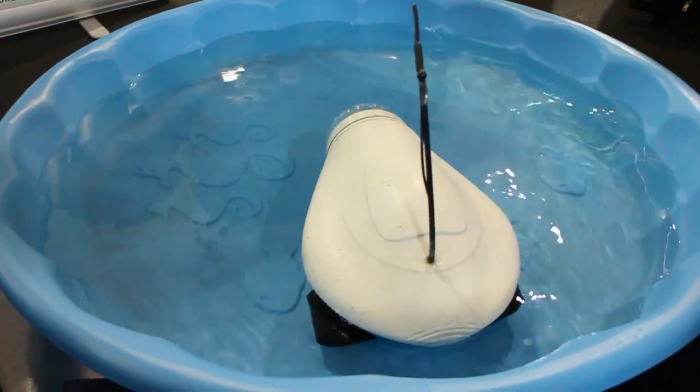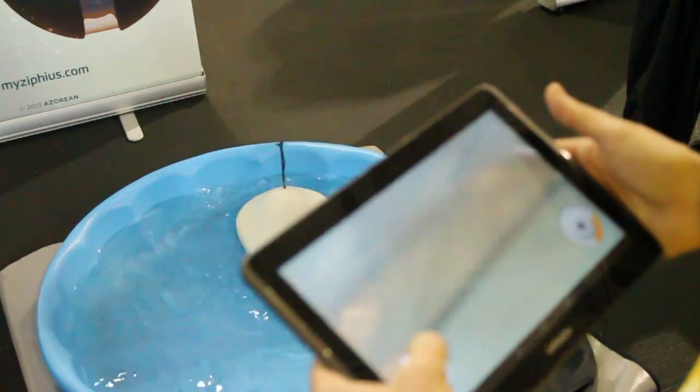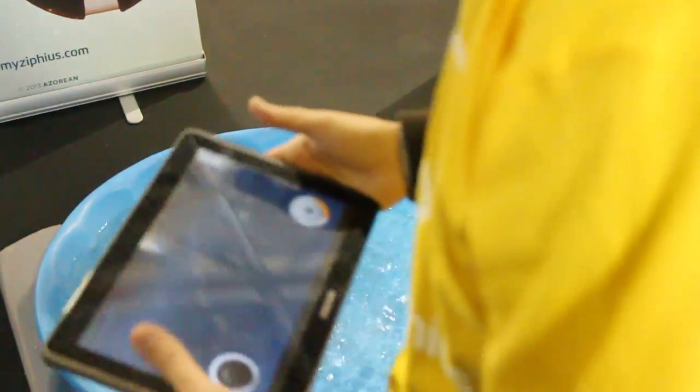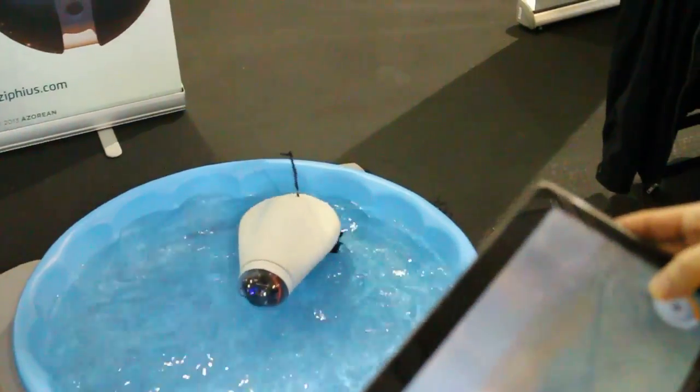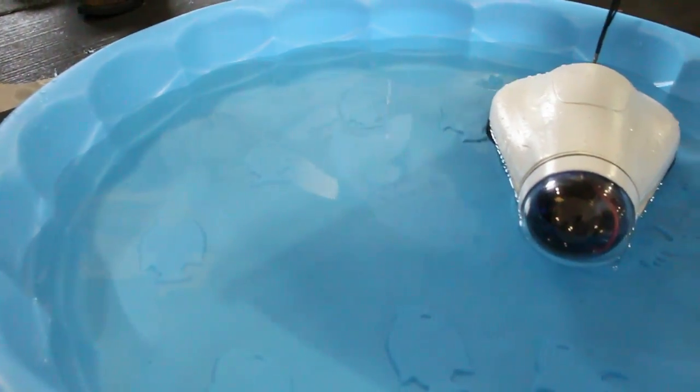Let's see — you've got a swimming pool here. Do you want to show us? I have to be very careful. Here we can control the camera, the TF camera. So the camera goes up and down. Yes.